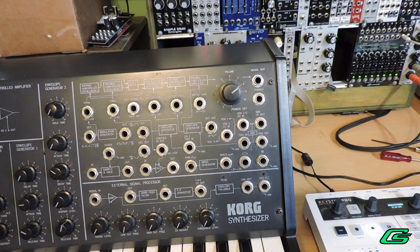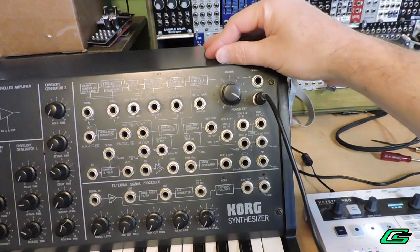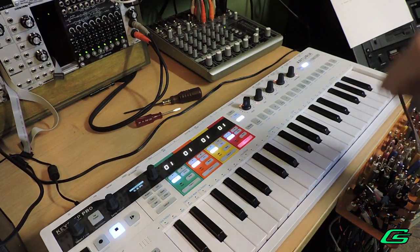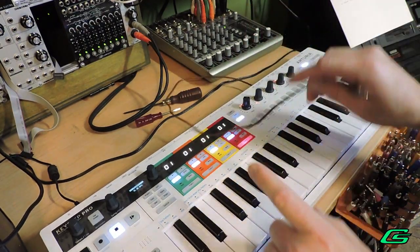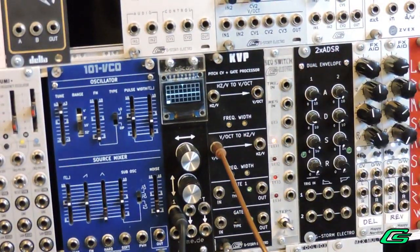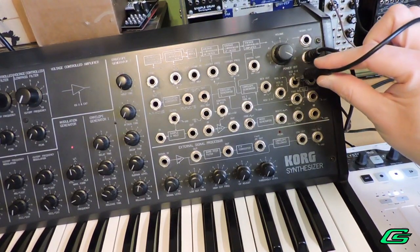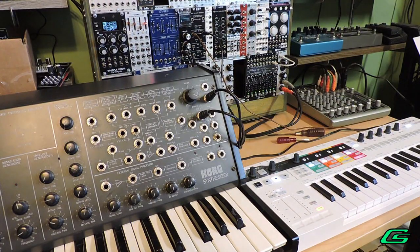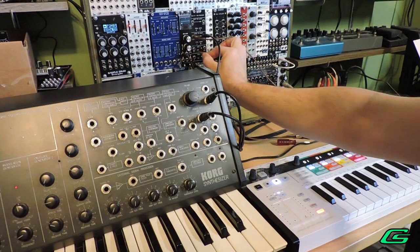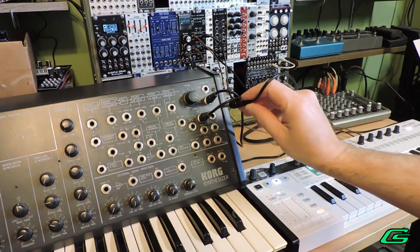First we will be doing the volts per octave to hertz per volt calibration. I use the headphone output and I'm going to be monitoring the MS-20 signal in my zero scope. I'm going to connect channel four pitch CV over to the KVP volts per octave input, and then take the hertz per volt output and run it over to VCO one and two CV in. I'll also need to convert the gate signal — sending channel four gate out of the Keystep Pro and into gate one.